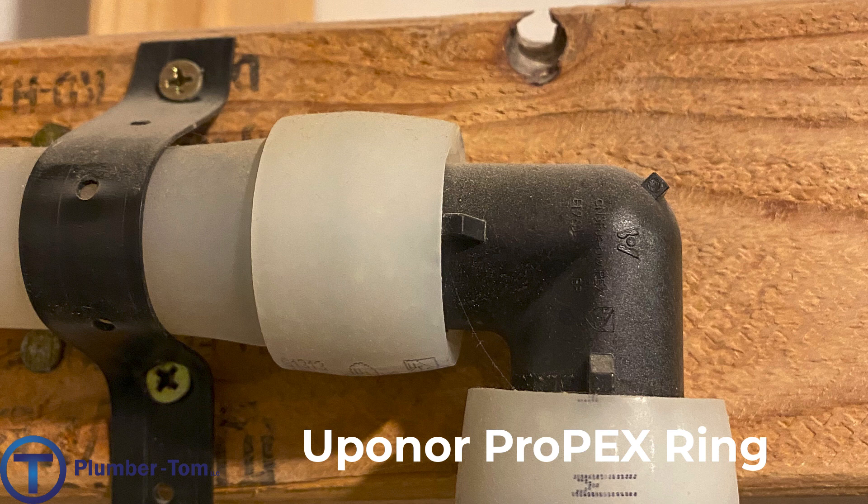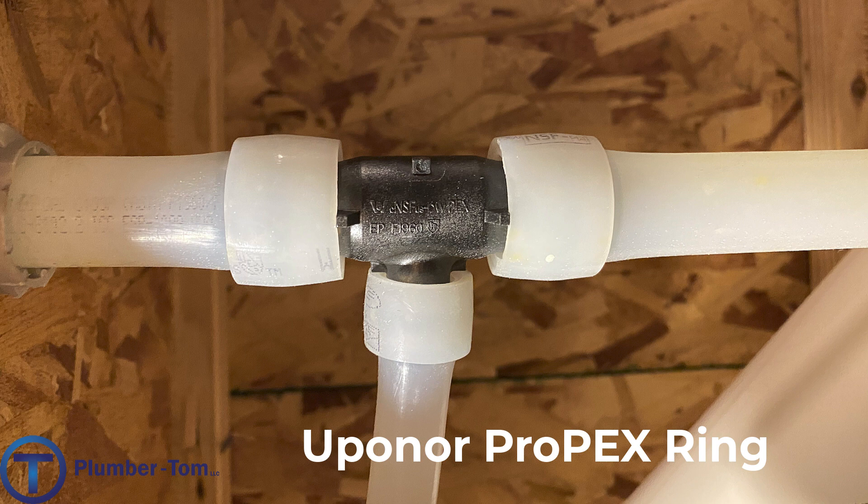One of the selling points for Uponor is better flow through the pipe and fittings. Barbed fittings push into the tubing which restricts flow as the water hits that fitting inside. Uponor expands over the fitting — the fitting has a larger inside diameter, creating better flow for the water through the tubing and fittings. One disadvantage to the Uponor system is that in cold weather it takes a really long time for the tubing to contract back down. Sometimes you even have to use a heat gun to encourage the relaxing of the PEX tubing over the fitting, which creates a lot of extra work.